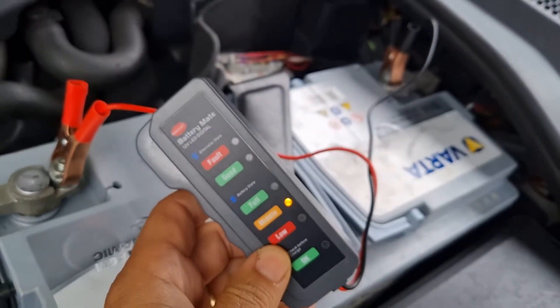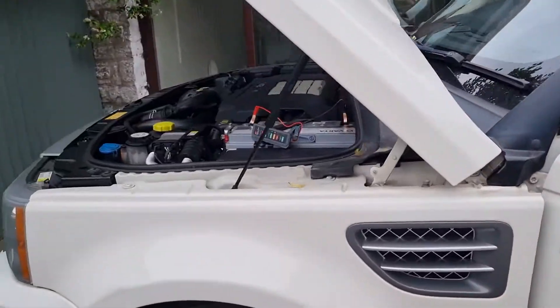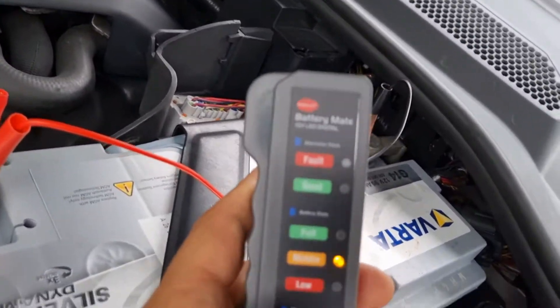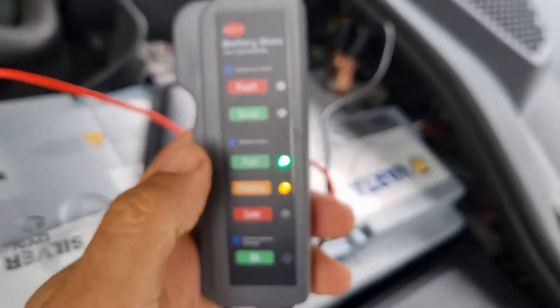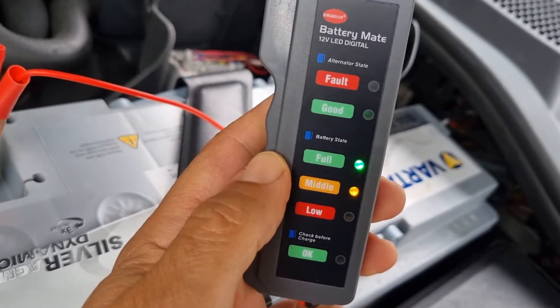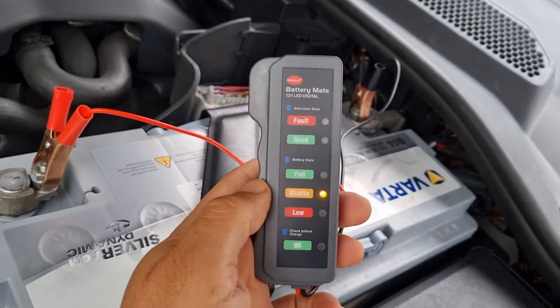We're going to start it and see what it says about the alternator. I think we've got a faulty battery somewhere, we'll try that as well. Well, it's not really saying anything. I know it charges the battery but according to this it's saying nothing.